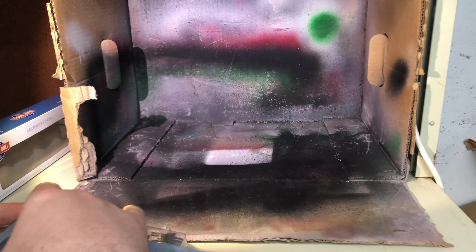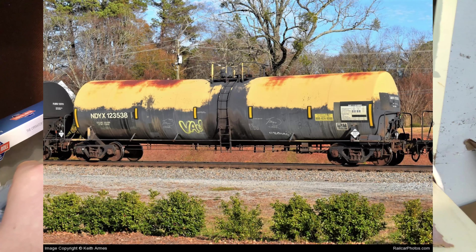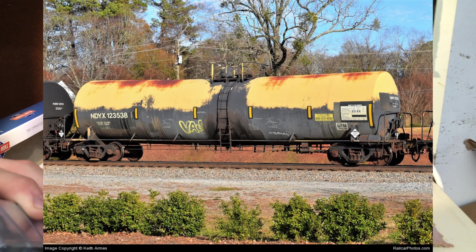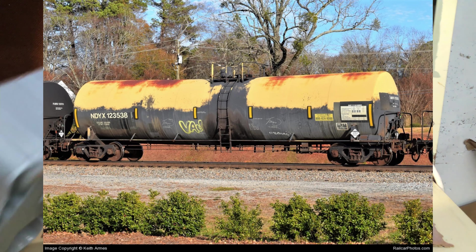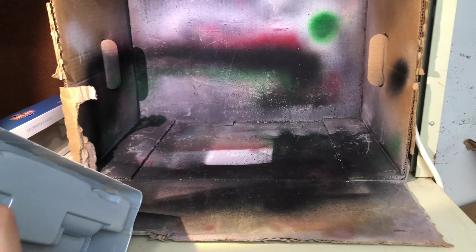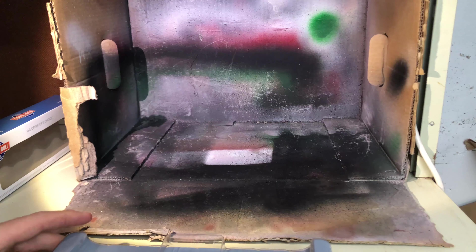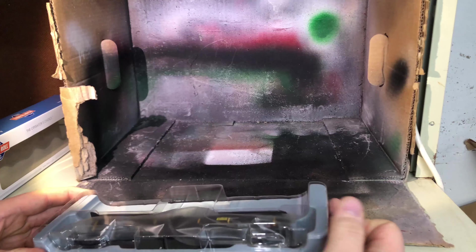We'll give you a quick rundown — I'm going to throw up a prototype photo so you can see what we're going to be achieving. It's a pretty crazy car. The main spotting feature is this yellow — I believe it's like a sulfur cake-up or something — this incredible yellow cake on the top side, a little bit of graffiti, some patchwork, and a little bit of rusting on the top side.